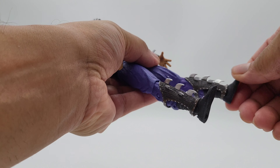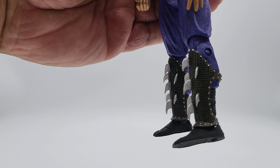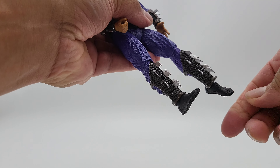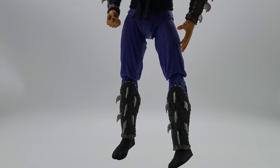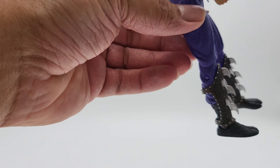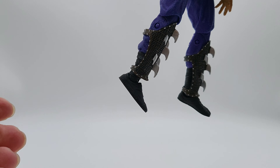For the feet — they have a swivel but these shin guard pieces get in the way, which I don't like. The foot does have latches and you can rotate them but the guards interfere. You can push the guards up some to get better foot movement, so there is a workaround.